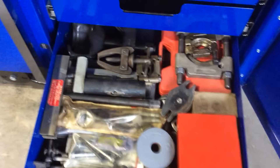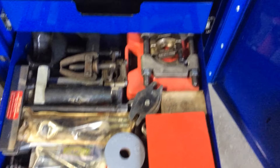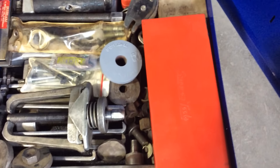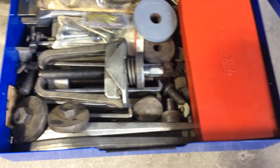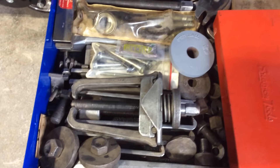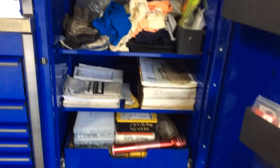Puller drawer. Driveline puller, T-bar pullers, bearing separators, homemade pullers. There's a whole Snap-on puller set in there — I'm not going to get into all that. Two-jaw pullers, a bunch of homemade stuff in there too. So that's the locker for now.